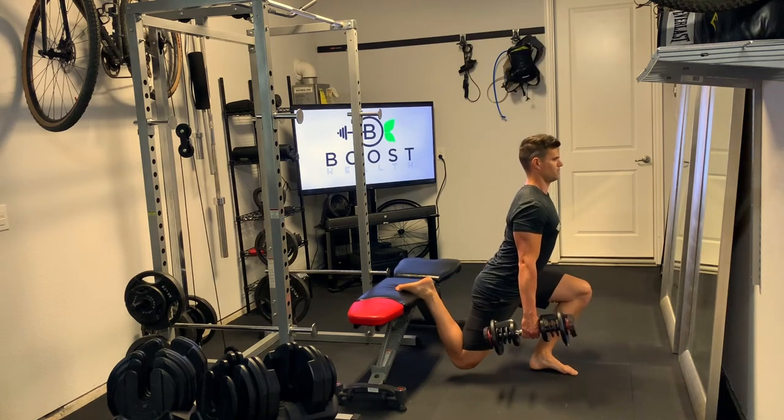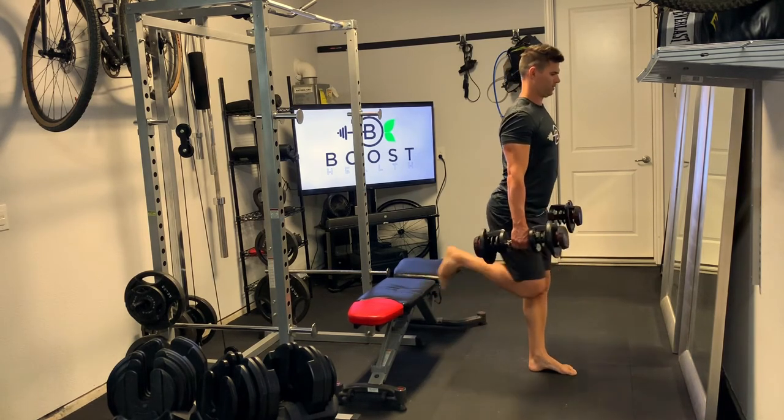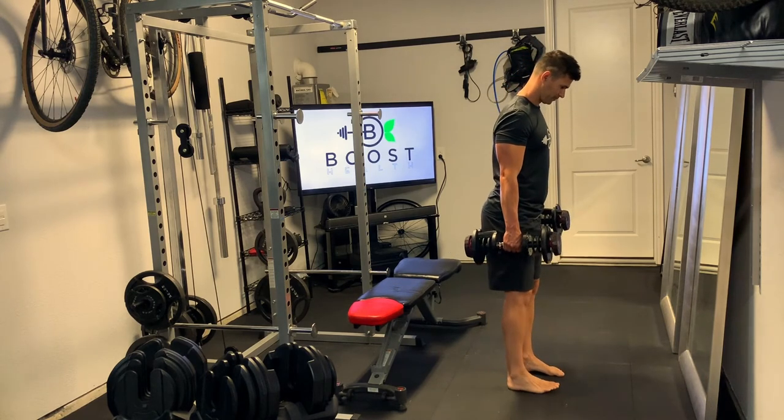Upper body is staying nice and perpendicular as much as possible. Head is up, chest is out, pushing through that front foot.